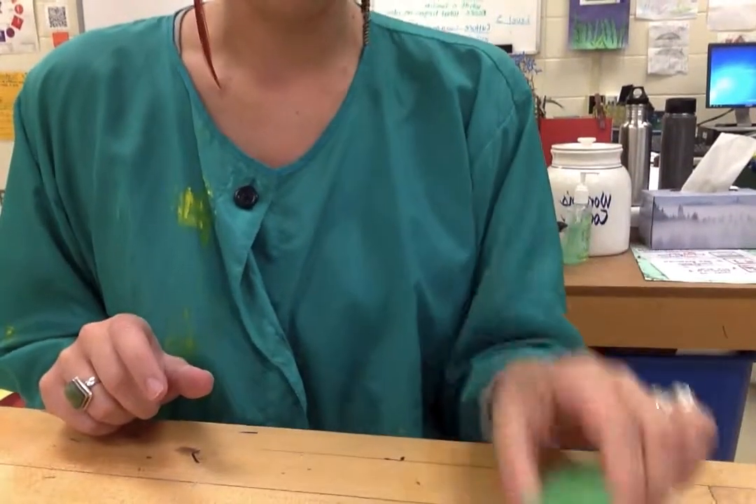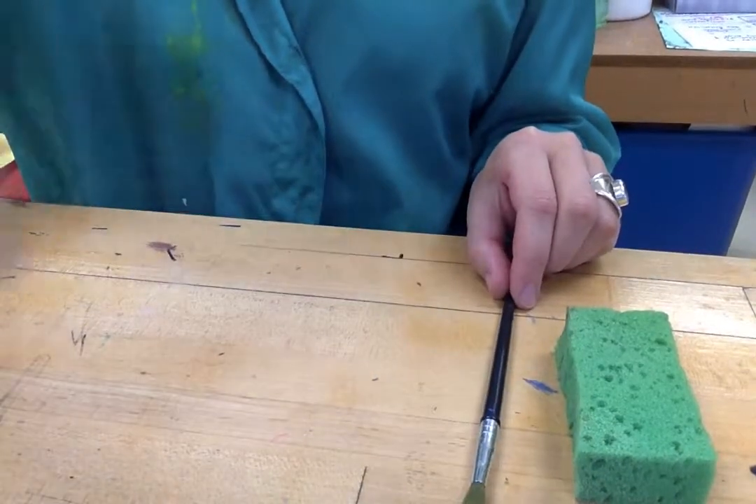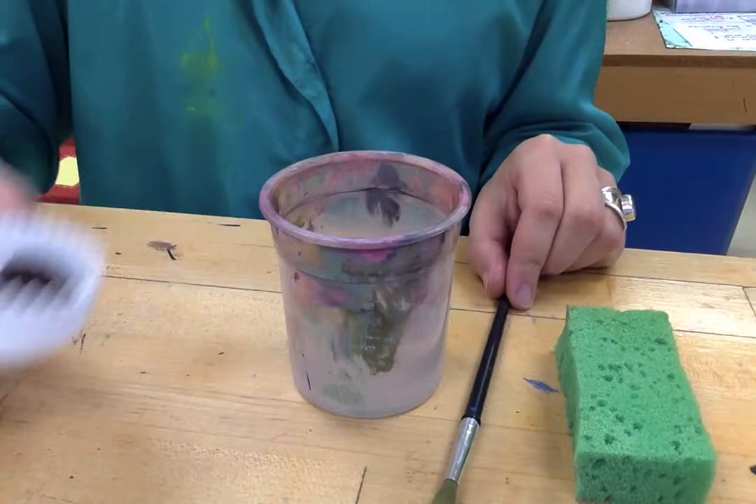This video is going to show you how to prepare your clay after it's been fired in the kiln for painting. So these are the tools that you will need: a sponge that will be wet, your paintbrush, a water cup, and your paints, and of course a smock.